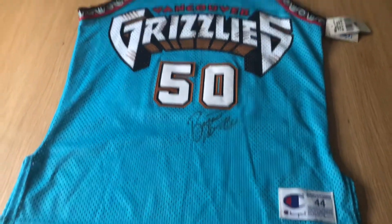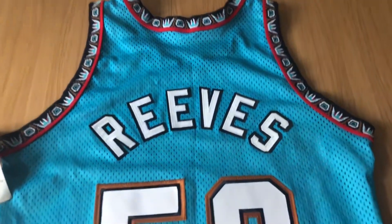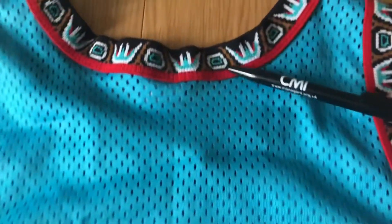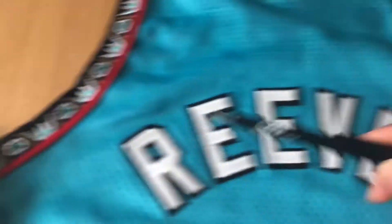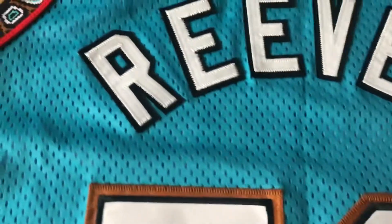That's the front of the jersey. Turning the jersey around — same again in the back, got the neck tribal with the red trim, and the red trim also on the arm with the tribal. Then you got 'Brian Reeves' — that is two layers, the white stitch on the black and then the black sits on the jersey.